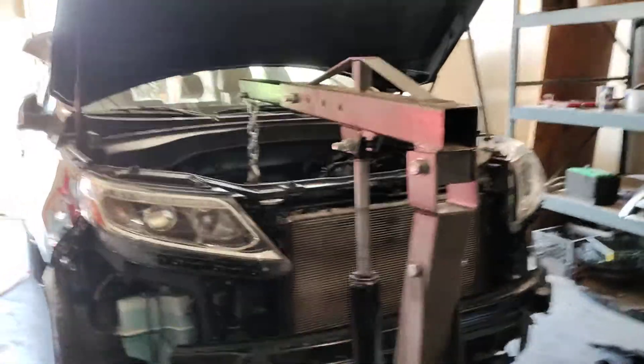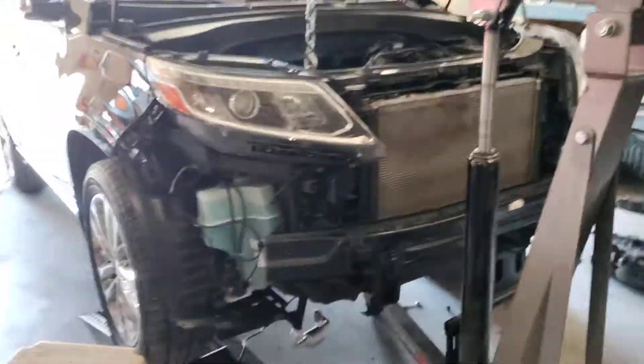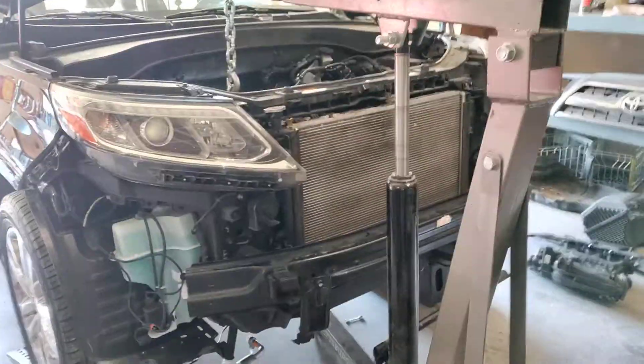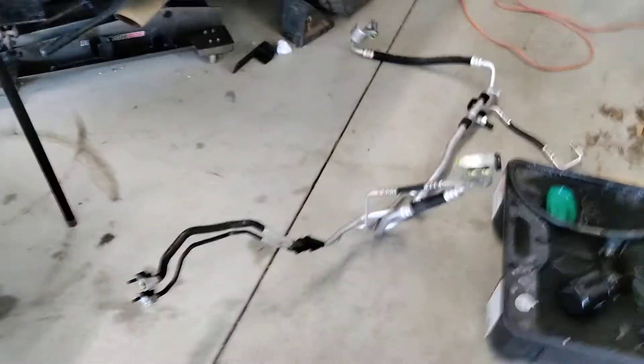Howdy folks, it's Matthew, your friendly neighborhood technician, making another video from Idaho. I just wanted to take a moment and show you where we're at on the Kia Sorento AC job.